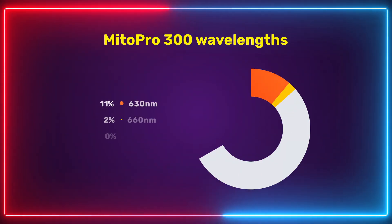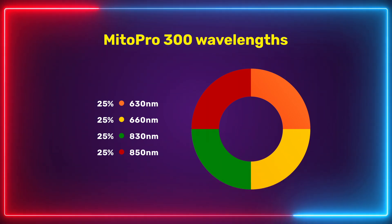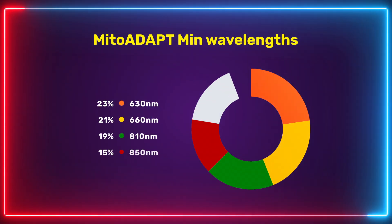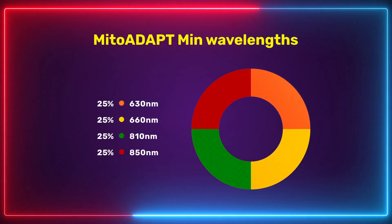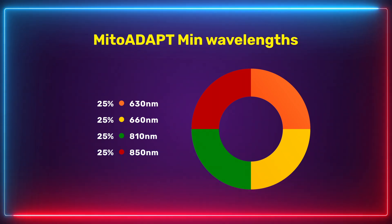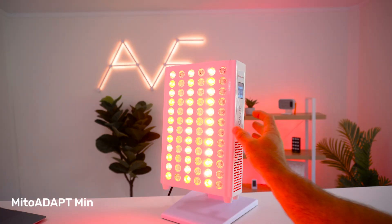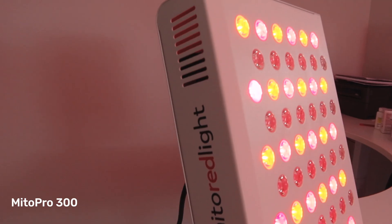The Mito Pro 300 comes with four wavelengths: 630 and 660nm red light, and 830 and 850nm near-infrared. The Mito Adapt also has four wavelengths — the same 630 and 660nm red light, but instead of 830nm you get 810nm, so it's 810 and 850nm near-infrared. I think this is a good move; 810nm has a lot of research behind it and is very beneficial especially for brain health. That was actually one of the negatives I noted with the Mito Pro when I reviewed it.